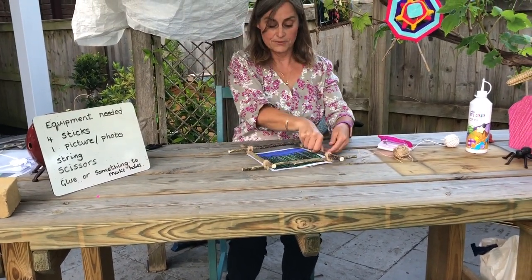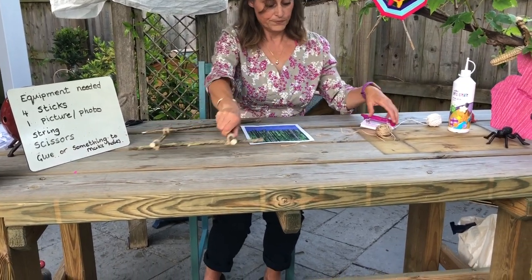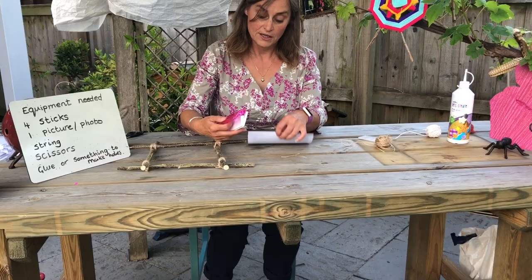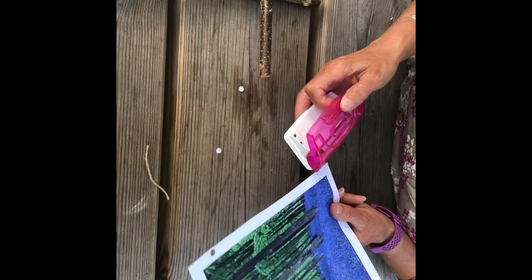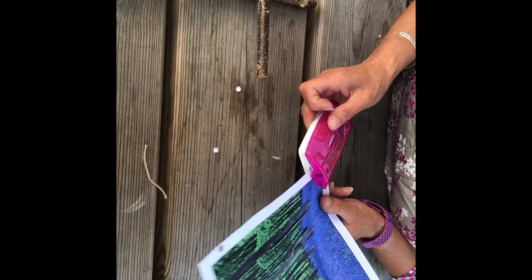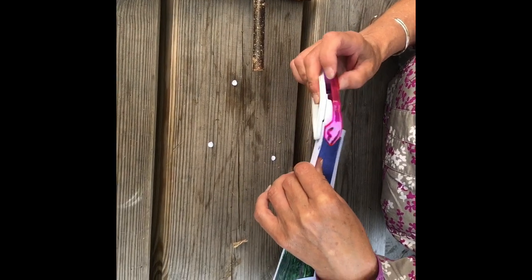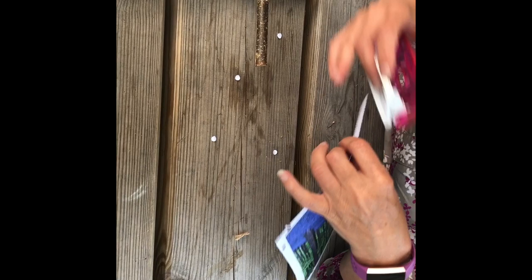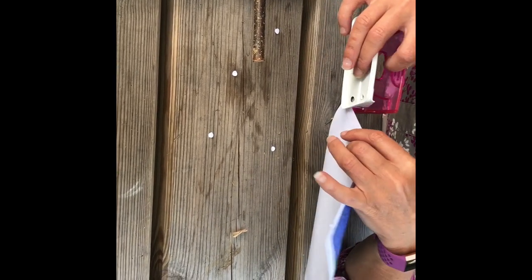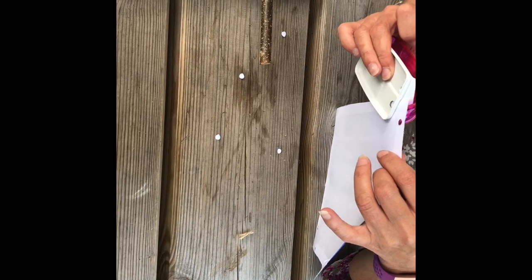We're now going to make some holes. You could stick it with glue, but I'm going to make some holes and tie it because that's what I like to do. In each corner I'm going to put two holes — not too near the edge like that one. You could laminate it and that will make it stronger, or put some sellotape round the holes to make it stronger.